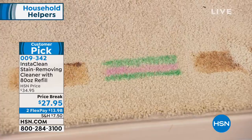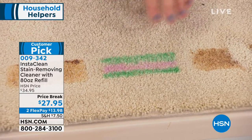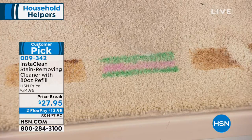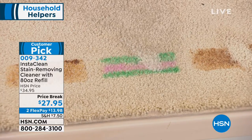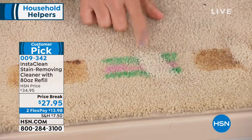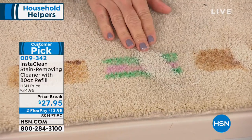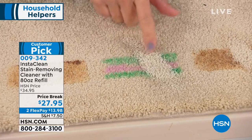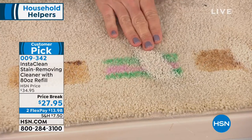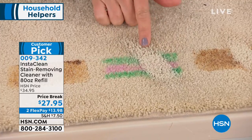Now speaking of kids — markers, paints, sticky glues that get on the carpet or maybe even on their clothes coming back from school. Give it a little spray with InstaClean. It mobilizes any stain that it hits. It's going to penetrate down to the carpet and to the fabric and it lifts it away. This isn't going to wick back up ever. This is now permanently and instantly gone.